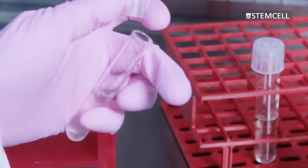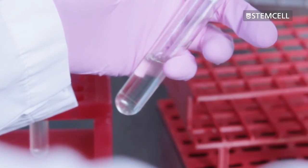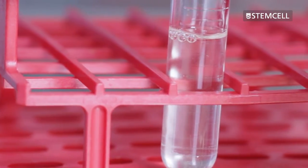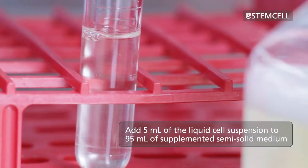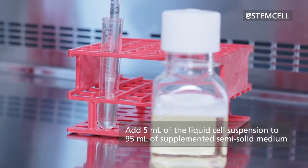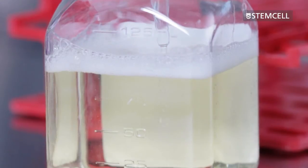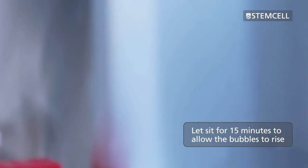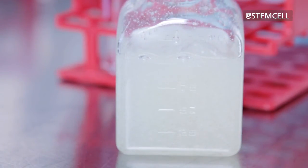Add the calculated volume of cells to an appropriate volume of 1x liquid cell culture medium. You should now have a total volume of 5 milliliters of cell suspension to be added to the bottle. Add the 5 milliliters of liquid cell suspension to the 95 milliliters of supplemented semi-solid medium in the bottle. Mix thoroughly and let sit for at least 15 minutes to allow the bubbles to rise to the top. The cells are now ready for plating.